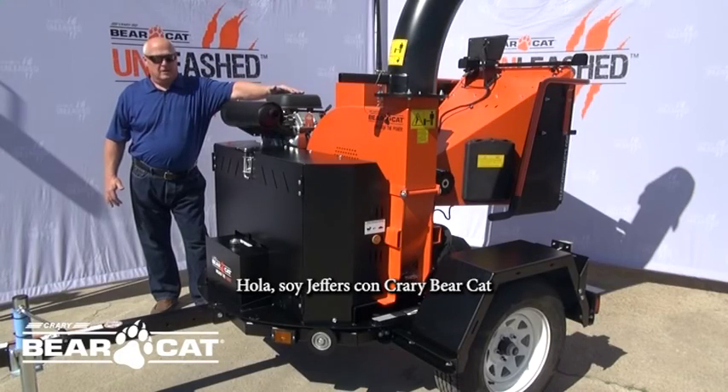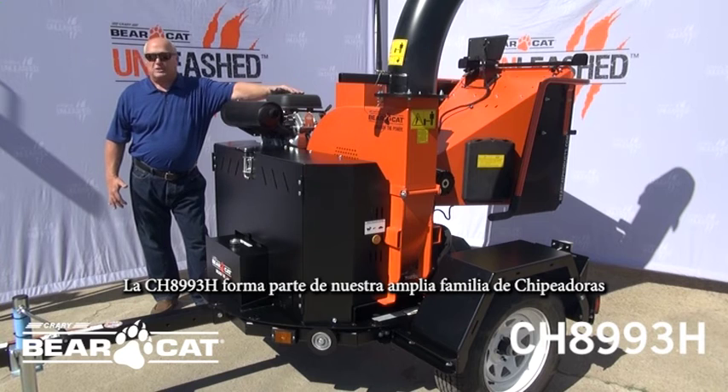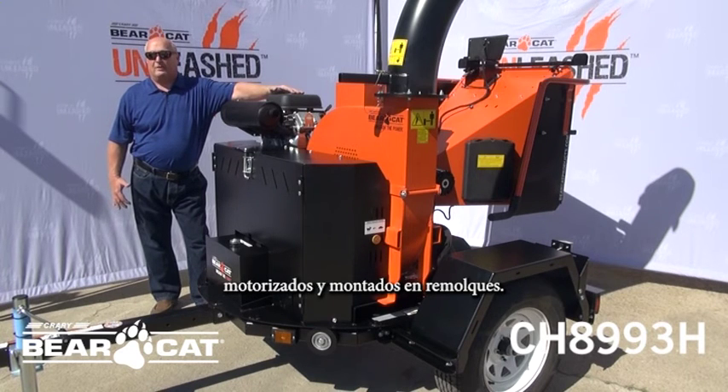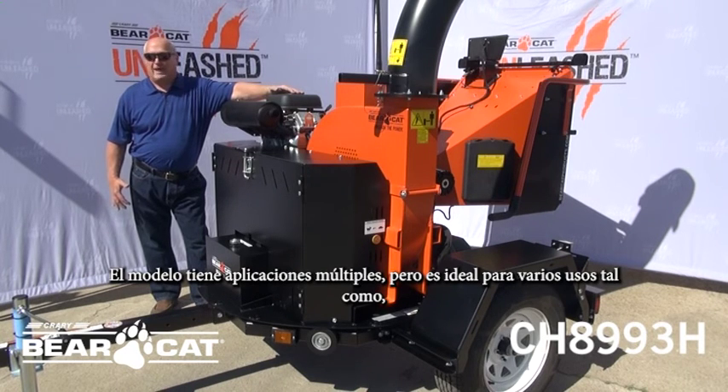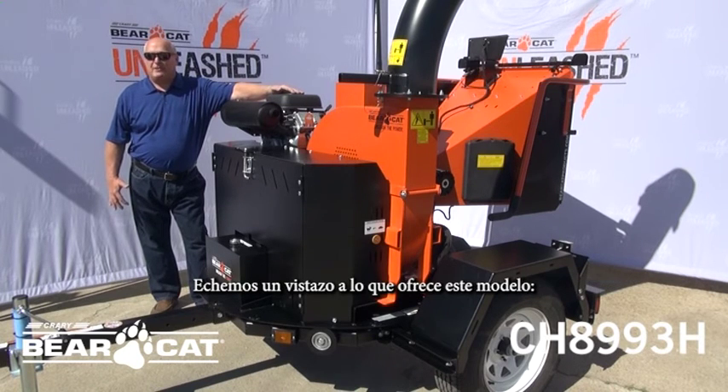Hi, this is Jeffers from Prairie Bearcat. Today we're going to show you the CH-8993H. This machine is part of a larger towable family of chippers, ideal for landscape, municipal, rental, and many other applications. Let's dive into this.